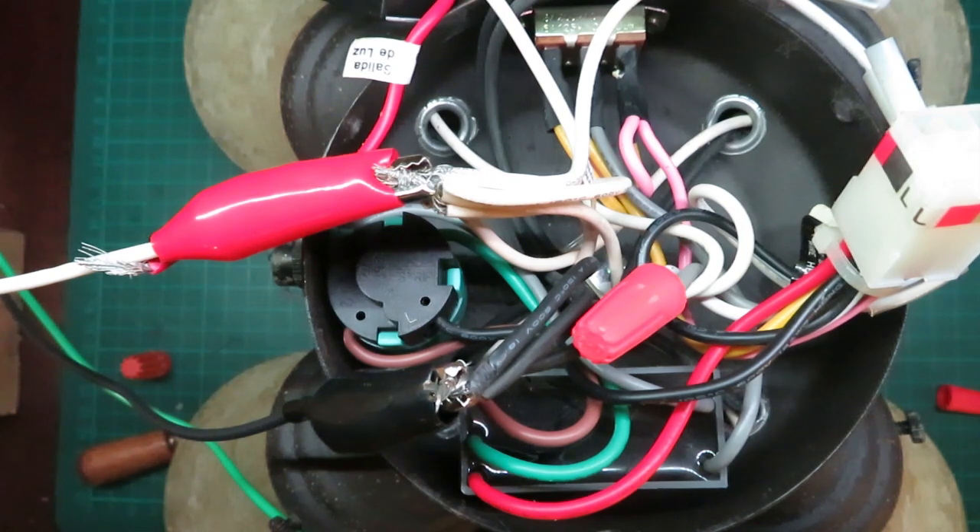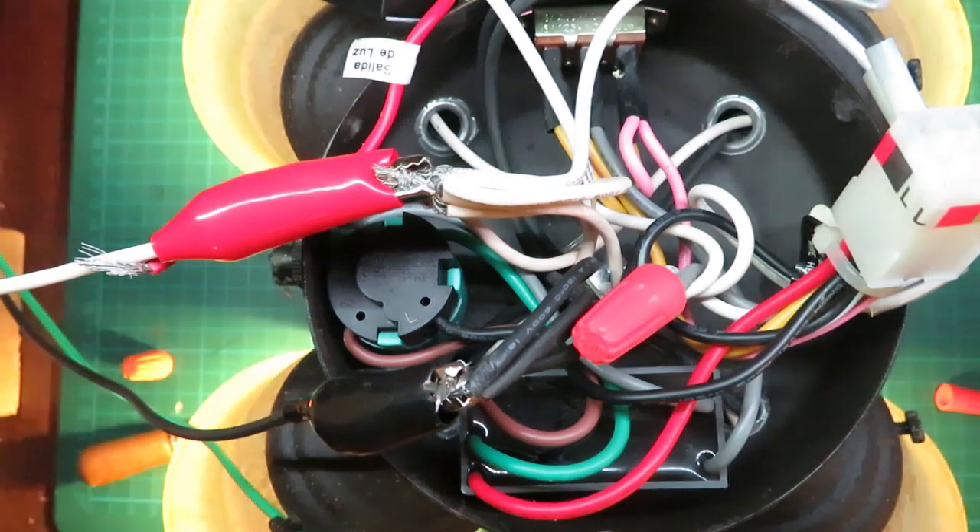Right now I'm powering this from my auto transformer — there will be a link in the description on my video about auto transformers. Turning up the voltage very slowly: 10 volts, 20 volts, 30 volts. At around 30 volts you can see all the lights are coming on. These are dimmable type lights — other lights might not be dimmable and might not work at such a low voltage. All these LEDs don't seem to be flashing, so we can increase the power a bit more.